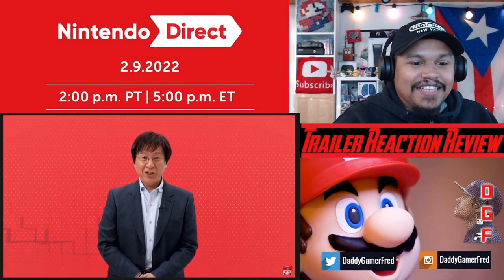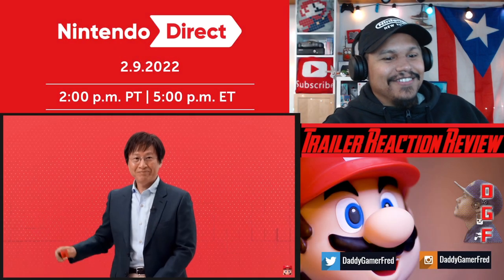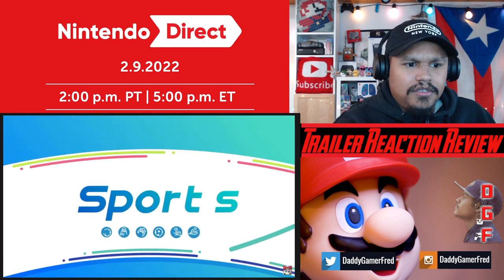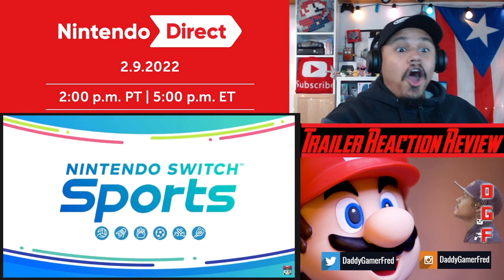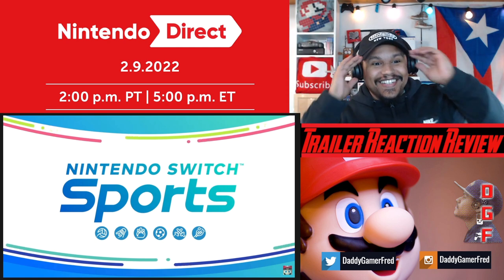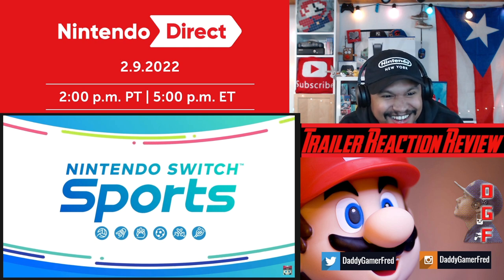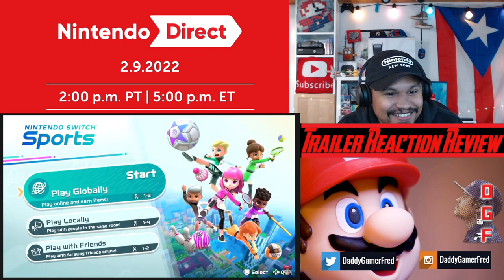That was nice! It's a new iteration of the Wii Sports series - Nintendo Switch Sports. Let's take a look at the sports included in the Nintendo Switch Sports game.